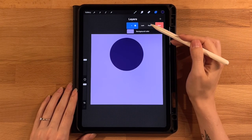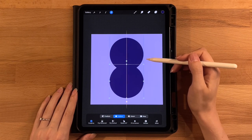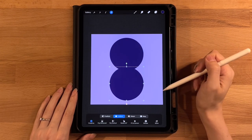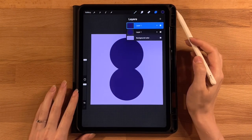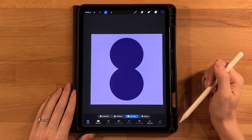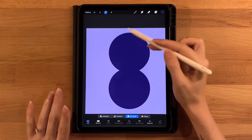Go to our layer menu, make a duplicate of the circle layer — slide to the left and hit duplicate. Grab our arrow tool, move it straight down keeping it on the vertical yellow line, and leave roughly the same amount of room at the bottom as we have at the top. Then to connect the sides, we are going to draw a rectangle. Go to our layer menu, add a new layer, grab our selection tool, set it to rectangle, and turn on color fill.